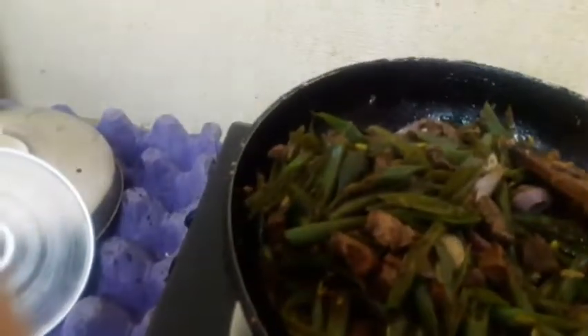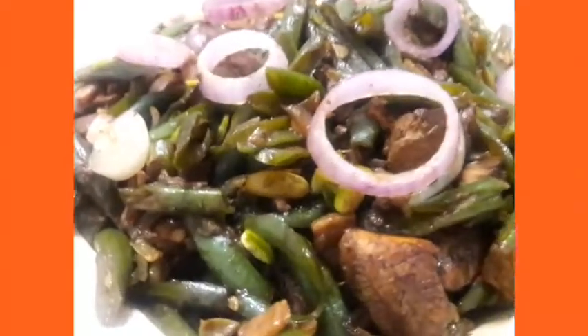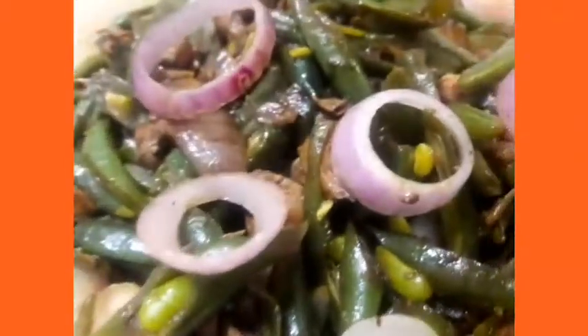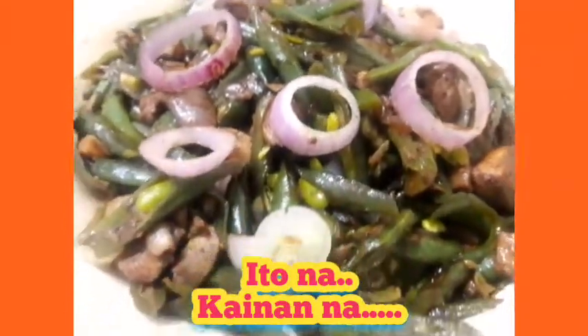There we go! Luto na ang ating beans — it's ready now. Kailangan natin siyang hanguin. So nagpahon na kayo ng kanin diyan, mga bisaya may bahaw na kayo? Tayo na kakain! Eto na siya, really ready na! Eto na ang ating green beans with chicken — nakakatakam, ang sarap!